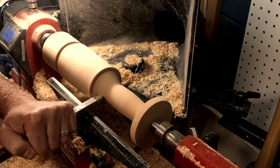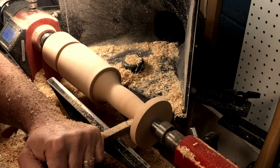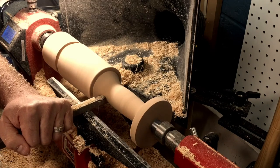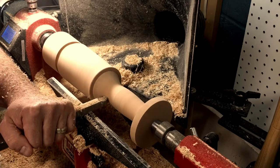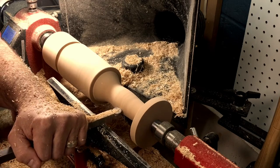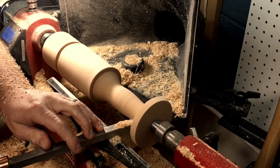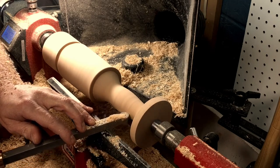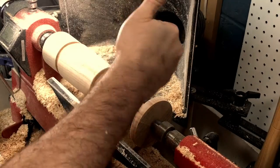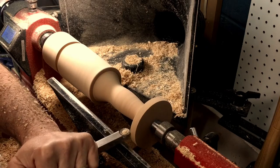Now I'm going to switch over and finish up the mallet and the handle with my finisher carbide cutter. It has a round radius and it's excellent for this type of application where I'm going to be making several curves. Another cool thing about the round carbide cutter is that you can turn it on its side and use it for shear scraping. Before I finish the mallet, I'll go back through with this finisher and do very, very fine light cuts moving very, very slowly — the slower you move, the less you have to sand. I'm still checking my grip and I gave the thumbs up, so I think that's the final shape — it felt really comfortable to my hand.